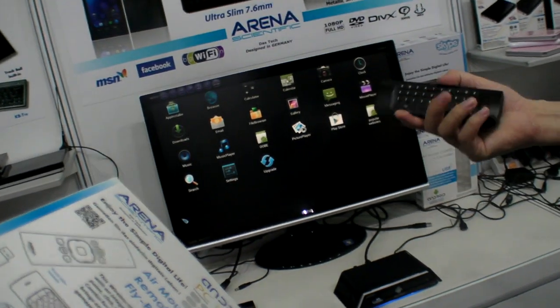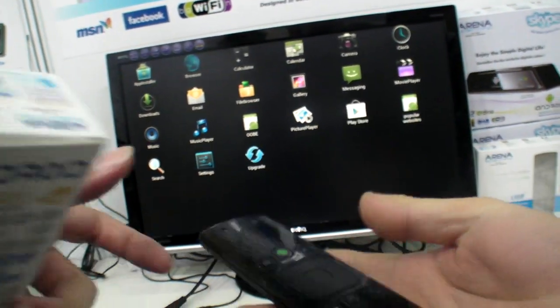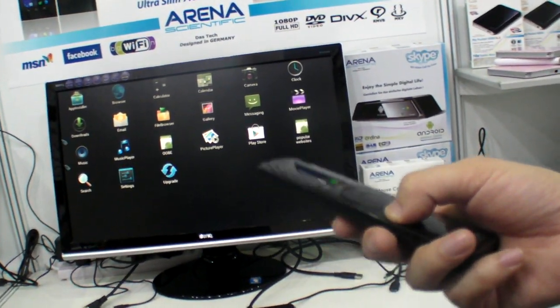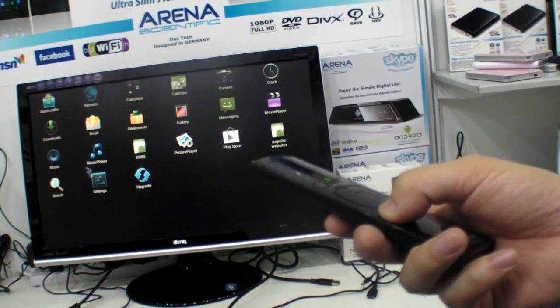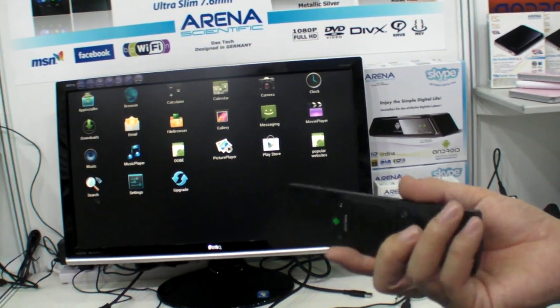This is an Air Mouse with a keyboard on the back — nice. So how much is this? $20. 20 US dollars? Yeah. Is it Bluetooth or RF? RF. It's like Wii, no? Yeah, just like Wii.